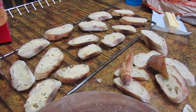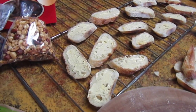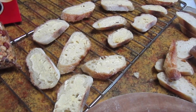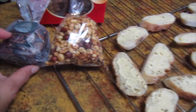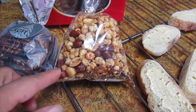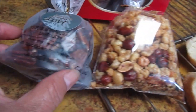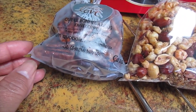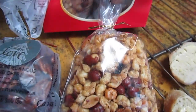Hi everyone, welcome back to my channel — Mama Purdue here. I've been busy making some snacks for friends and family for the holidays. I have here a bag of mixed nuts — corn nuts and peanuts — in garlic flavor and spicy. And this bag here is my praline pecans with mixed berries.